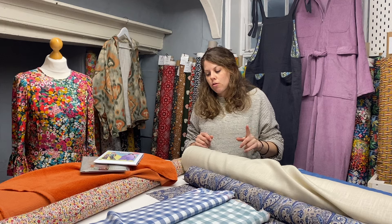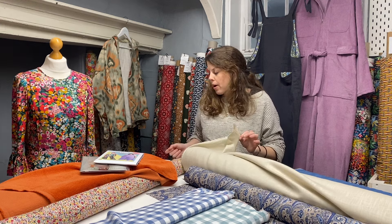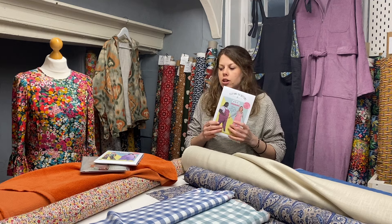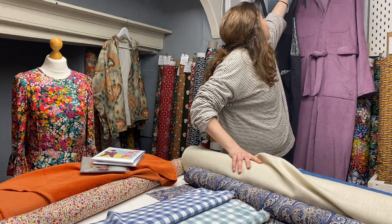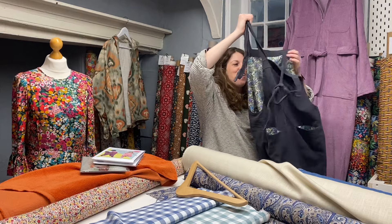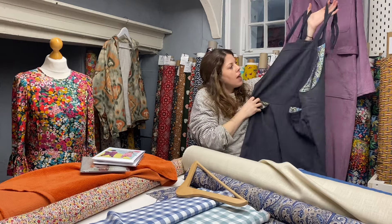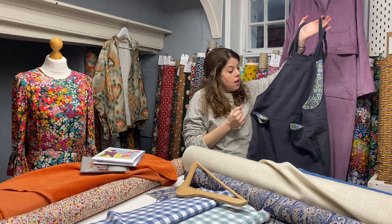Moving on to a pattern that we've featured lots and lots of times, quite often in a linen or in a Ramy fabric — they're so comfortable and I really do think spring is the perfect time of year to wear them. It's another Tilly and the Buttons pattern — this is the Erin Dungarees, which I have hanging up behind me. These ones are made in the charcoal Ramy. You can fit a jumper underneath them or just a little t-shirt, long sleeve top, shirt, blouse — anything you like really.